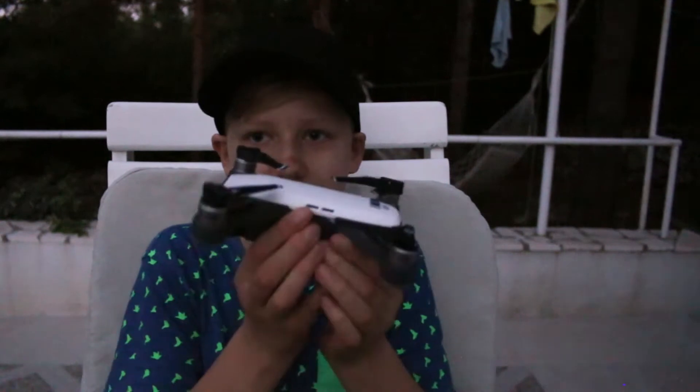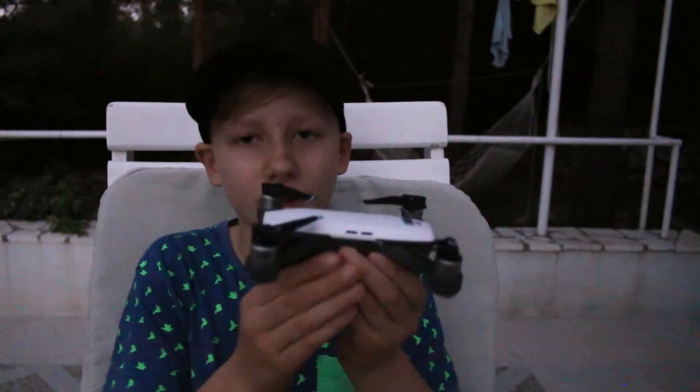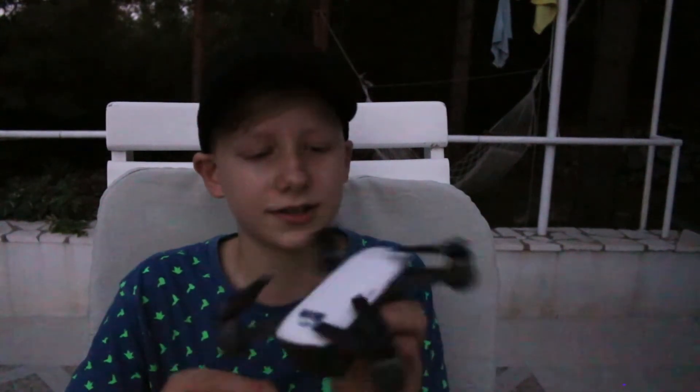We arrived yesterday evening, so we haven't done a lot here. But the thing I wanted to tell you is that I've now got a drone. This is the DJI Spark Fly More Combo. I haven't had this drone that long — I think it's about two weeks.